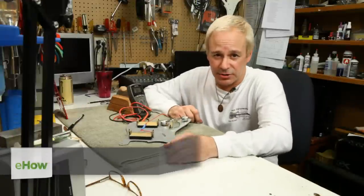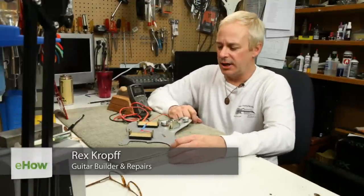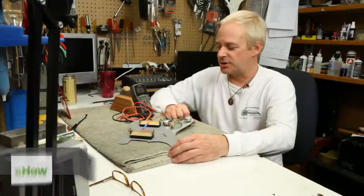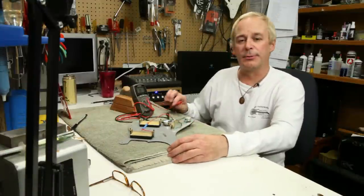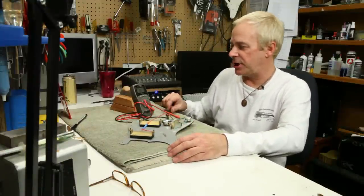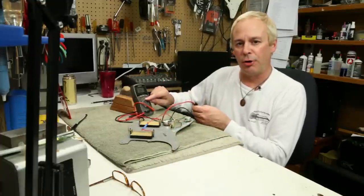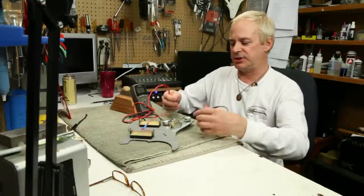Hi, Rex Croft here from Rex Guitar Works in San Jose, California. Today I'm going to be demonstrating how to troubleshoot the electronics on your guitar. The tool I'm going to be using is a Radio Shack digital multimeter set for ohms so we can check the DC resistance.